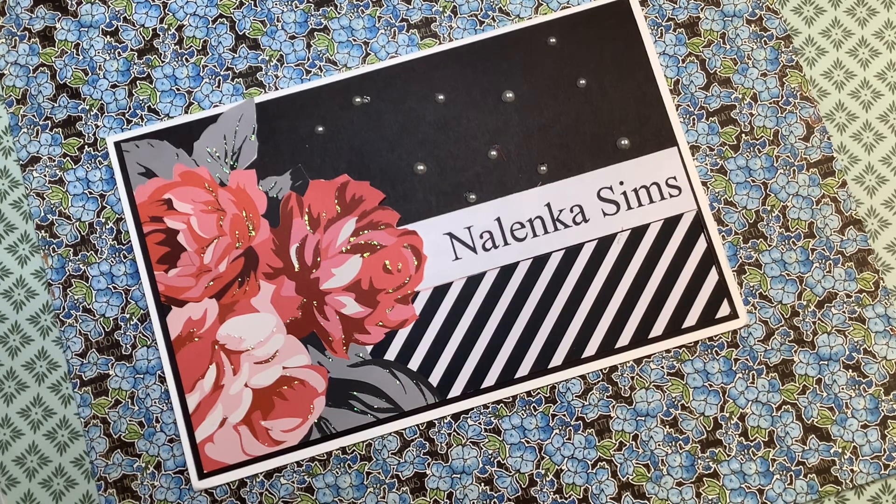Hi, this is Martha here at my channel, Nalinka Sims, with a challenge — a brand new challenge where I was nominated by Stace Stace. Everybody I mentioned, I will have links to their channels in the description box below.